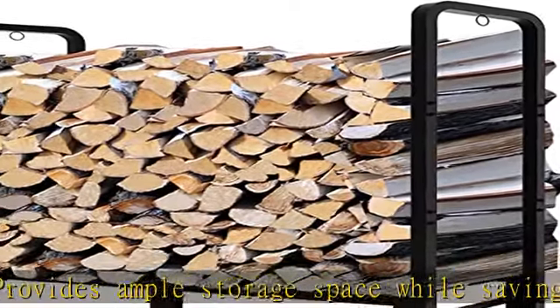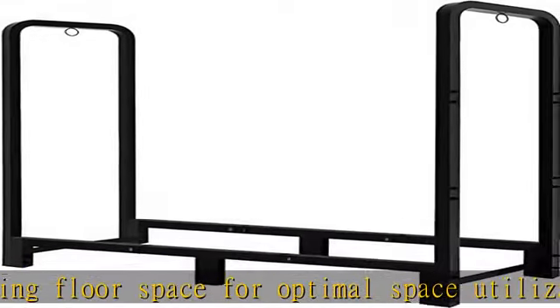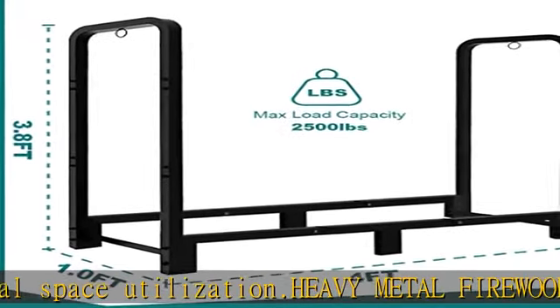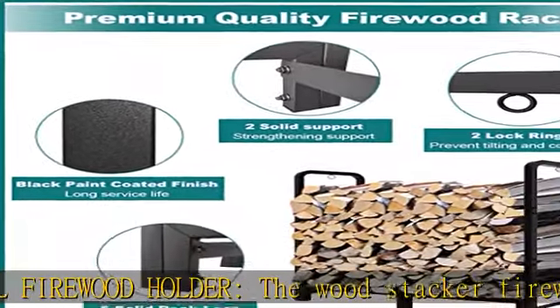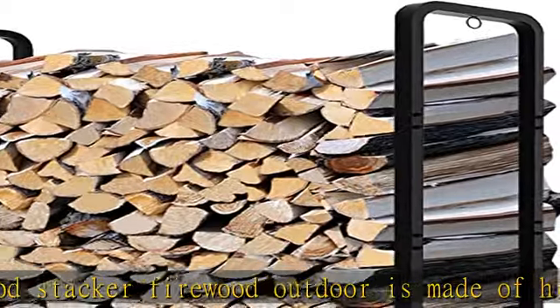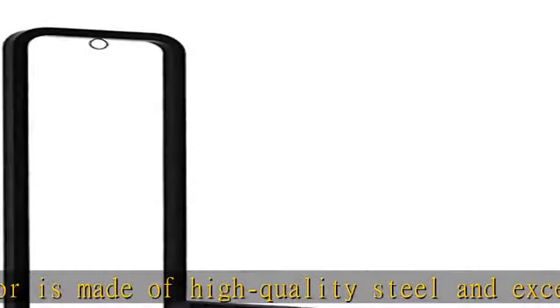The base, 6 feet and 2 rebar supports, are strong enough to prevent collapse. Clean and organization: use the fireplace wood holder to organize firewood to keep your space tidy and organized. Raised racks are about 4 inches from the ground to ensure proper ventilation, and raising the wood off the ground helps avoid wood rot. Keeps wood dry and easy to access, more convenient and organized.